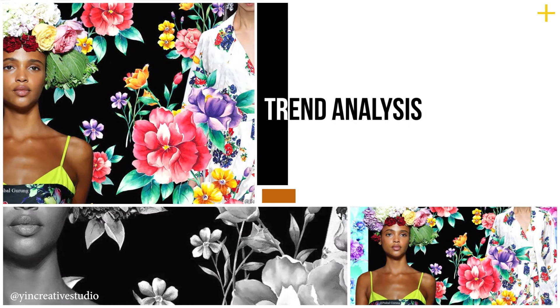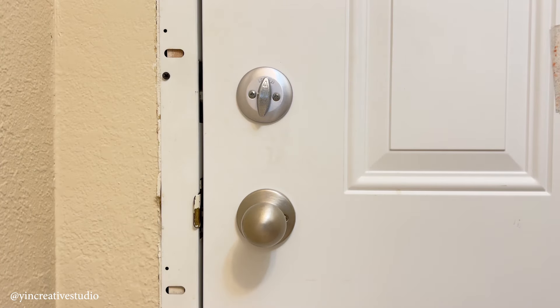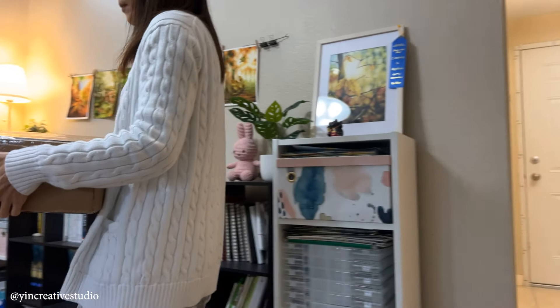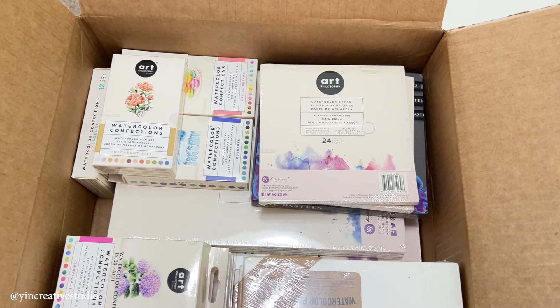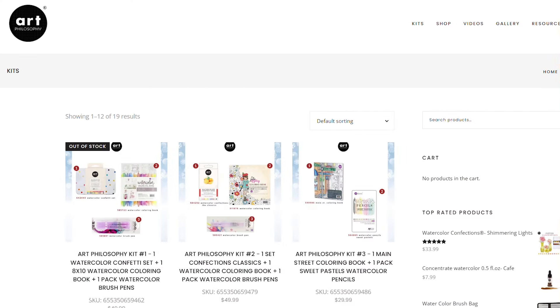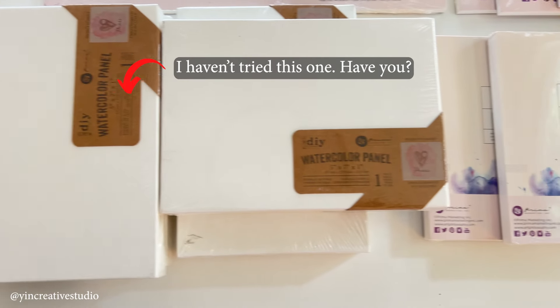So, how did I start to paint with watercolor? It all began in 2020. I got selected as a brand ambassador and was a master of Art Philosophy in June 2020. Since then, I started painting with watercolor more — not only for my designs but also for my original passion in art.